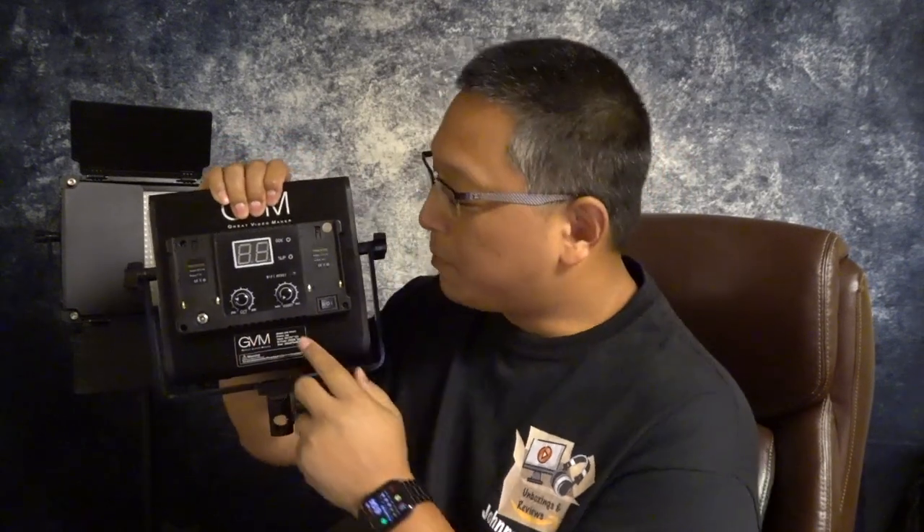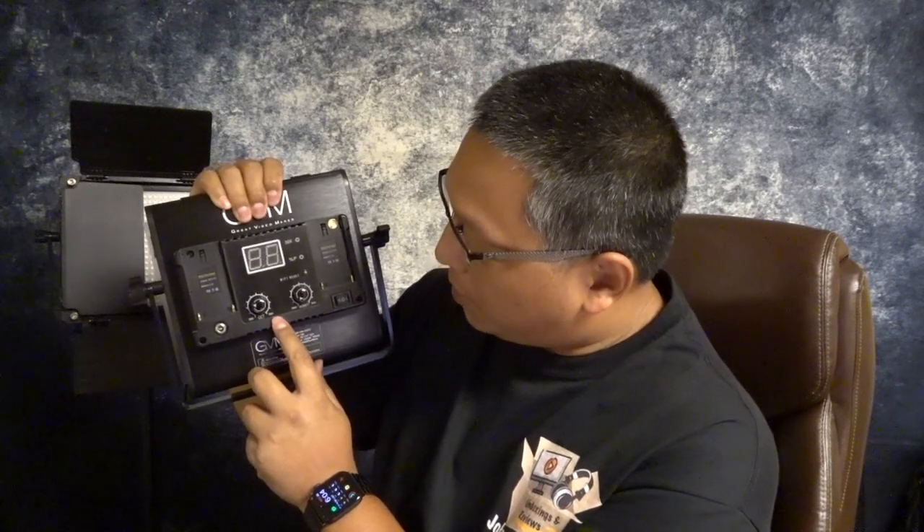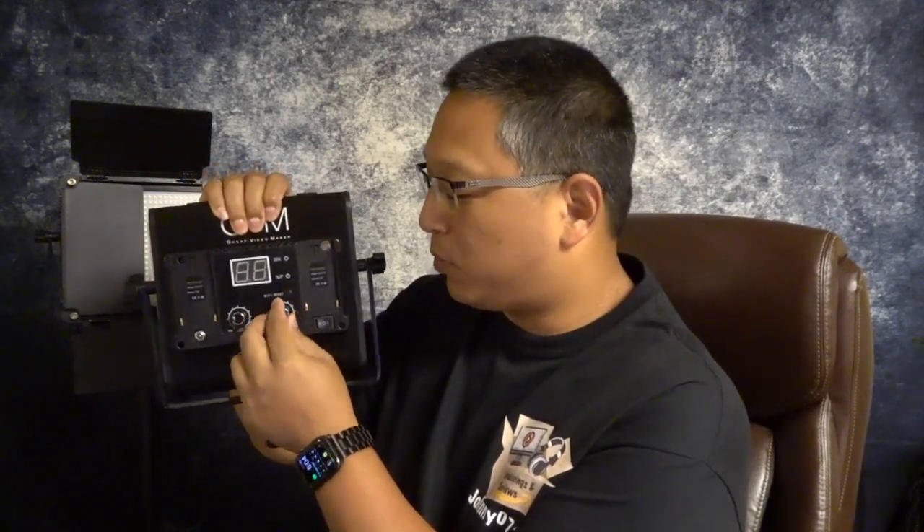That thing is super bright, and I can turn it off as well. These are really good lights — you can use them for three-point lighting. Here's the back panel: this dial controls the color temperature, going from around 2300K to about 6800K, and this dial controls the brightness. These are stepless adjustable dials — you turn as much or as little as you want.